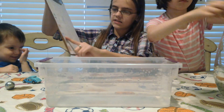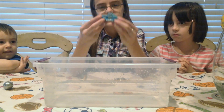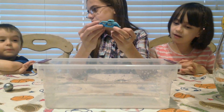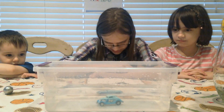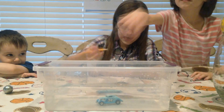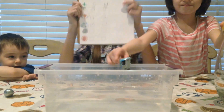Next on our list is the car. Daniel, thank you. Do you think it's going to be buoyant or not buoyant? Not buoyant. Not buoyant? Let's see. It is definitely not buoyant — it sank right to the bottom. So we're going to put a check mark next to sink because the car was not buoyant.